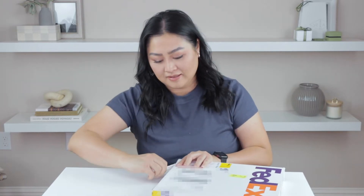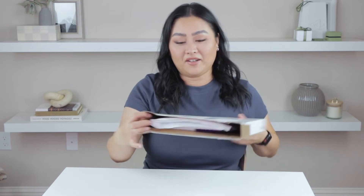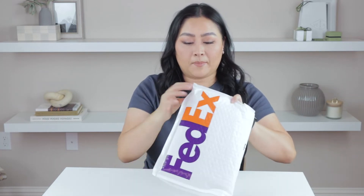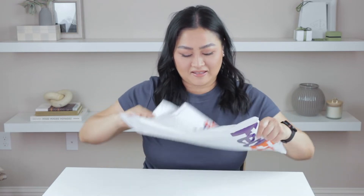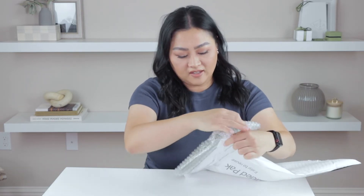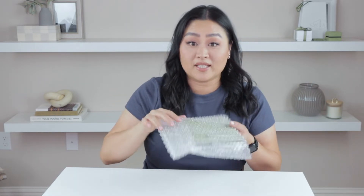All right, so let's go ahead and open it up. There is bubble wrap inside — it's a bubble wrap FedEx envelope, and inside is a gigantic Van Cleef and Arpels pouch which I can already see.